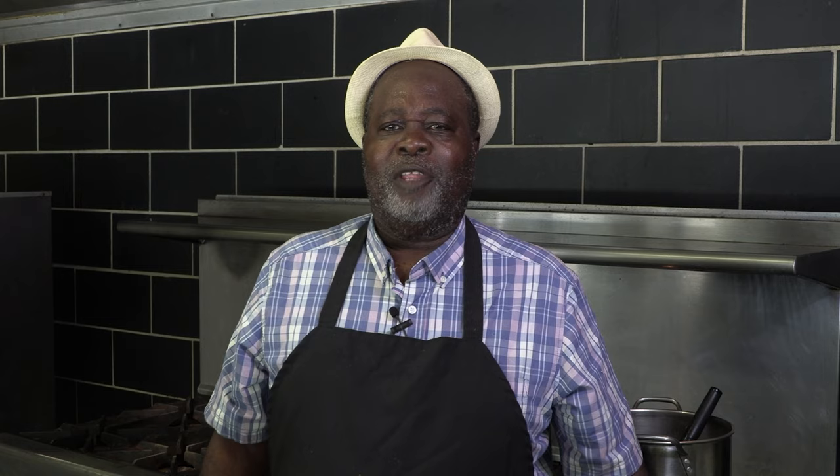There you go. You just had some delicious butternut squash pie. See you next time, friends of mine!